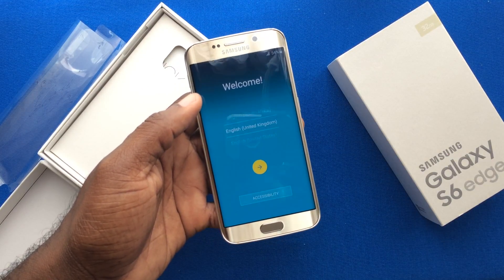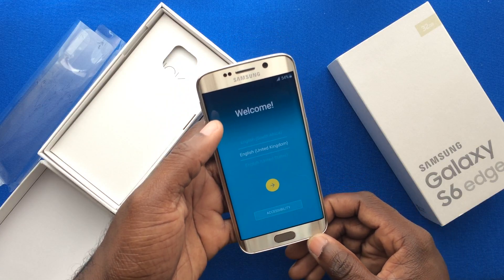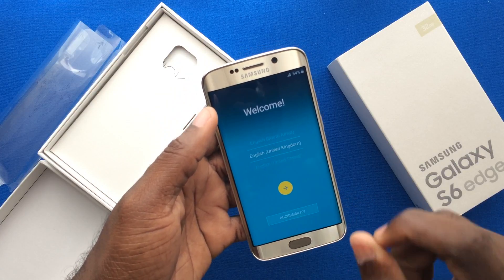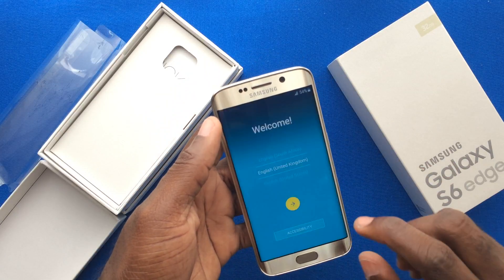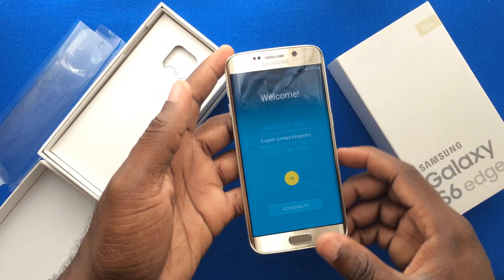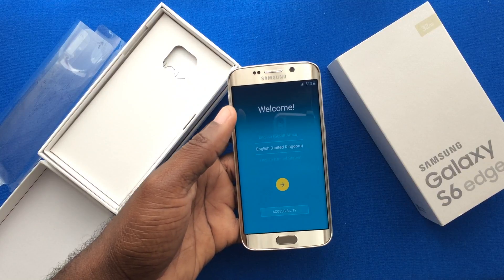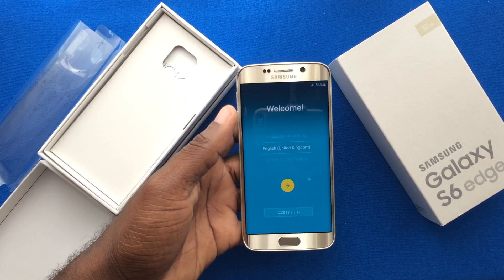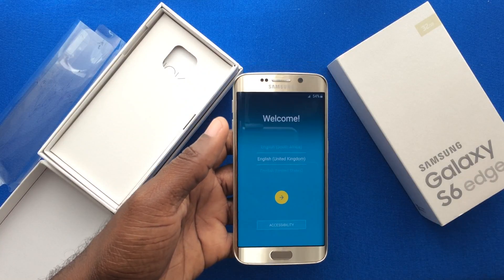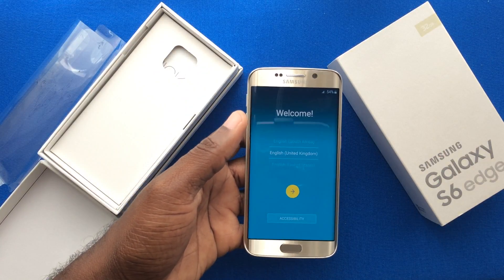In terms of the processor, it features a quad-core 1.5GHz Cortex-A53 and a quad-core 2.1GHz Cortex-A57. One of these CPUs handles video and graphics, while the other manages applications and internal memory. You will find that the Galaxy S6 Edge will not disappoint — running through applications, doing multiple tasks, and using the device at leisure with no loss of performance.